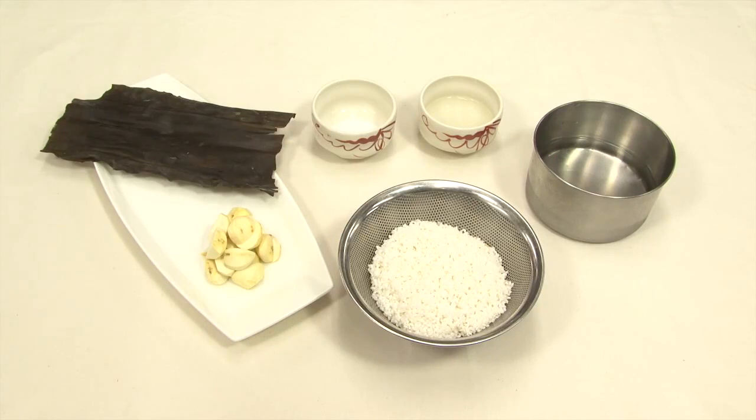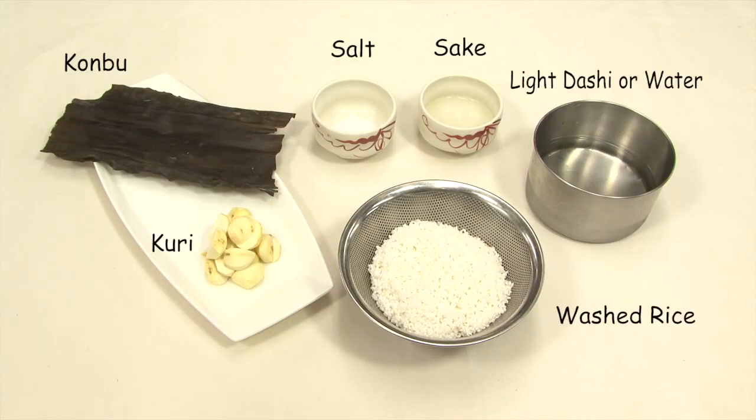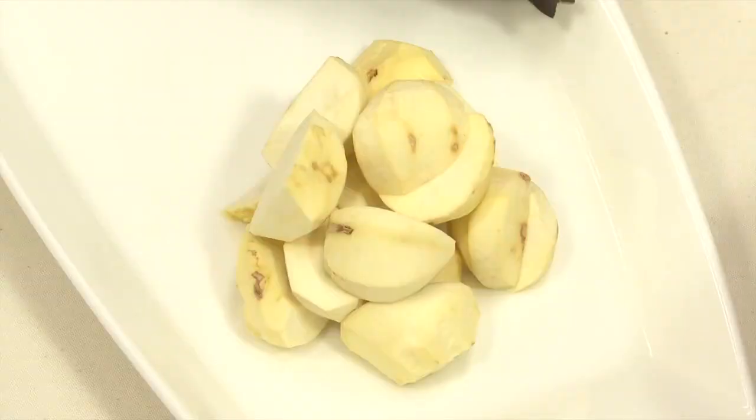Now Chef's done with peeling. Today we're going to make kuri gohan using washed rice, kuri, and sake. For kuri gohan, we use seaweed and a light, dashi broth.